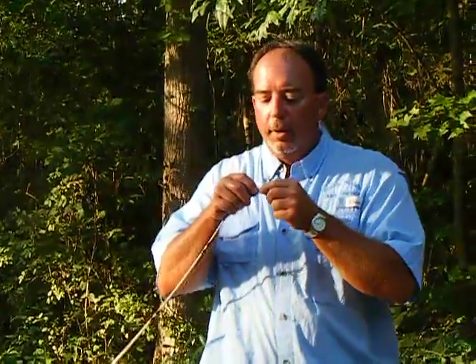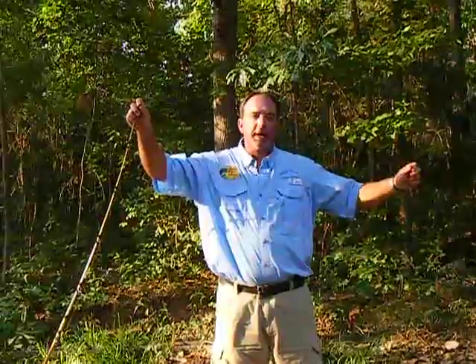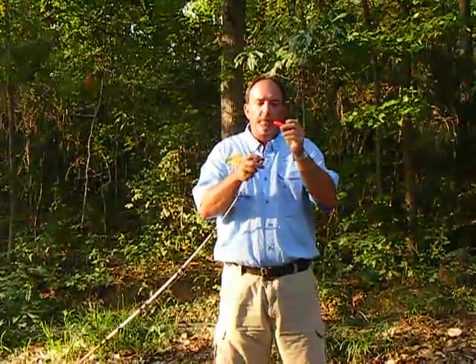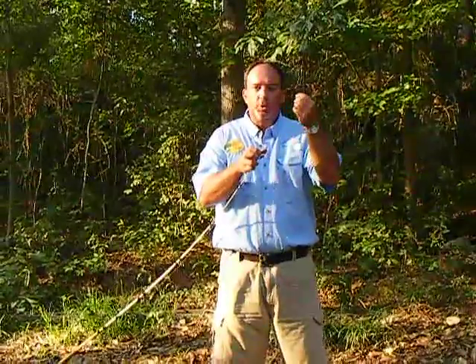Then I come and tie my swivel onto my line. Make sure you double your line when you tie onto the swivel. Now this 25 pound red Cajun line that I'm using is about three foot long, sometimes four foot long — it doesn't matter. This cork is a medium sized cork. It serves a big purpose in being successful in catching these fish, along with the circle hooks that I use, which are one-ought.